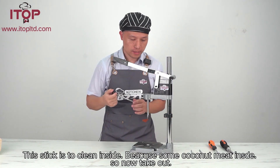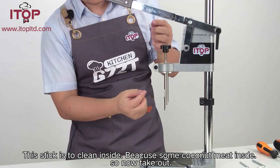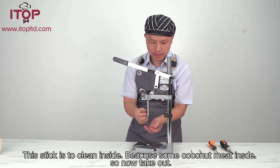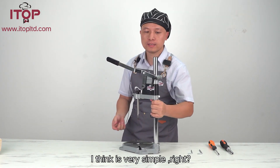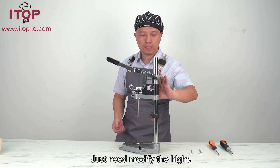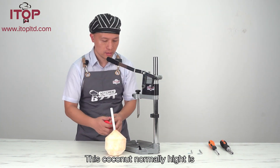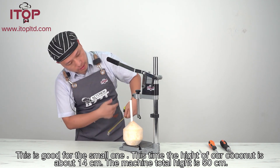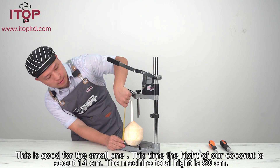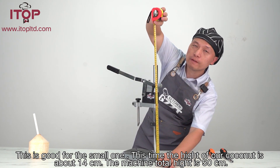So this is for the coconut. It's very simple to look at. Just modify the height of the coconut cutter. This coconut number is high — it's good for a certain one. It is about 40 cm, and I use 50 cm.